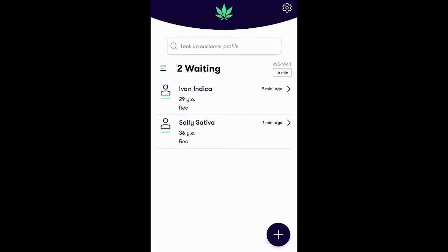Upon signing into the app, the first screen of the check-in app displays your customer queue, seen here. This queue screen displays all the customers that have already been checked in.